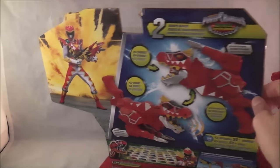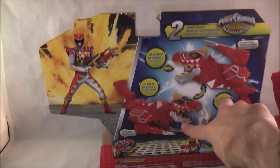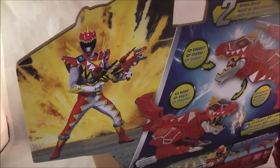On the back, it just shows you how to play with it — a bunch of different sounds, here's the two modes, advertises Dino Chargers, shows that it can combine with the Dino Charge Morpher from last year, and then you get a shot of Dino Supercharged right there.